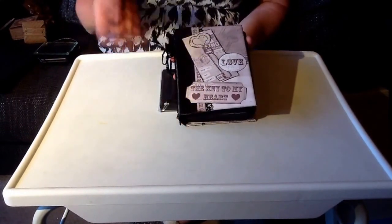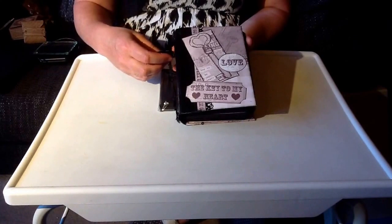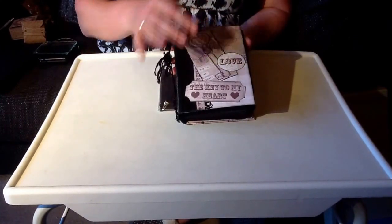I would like to show you another complete photo album that I made, this mini album following Kathy Alter's mini album design.